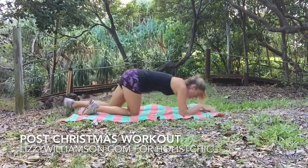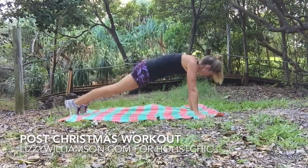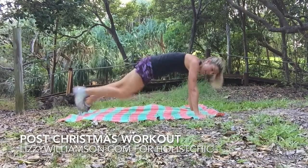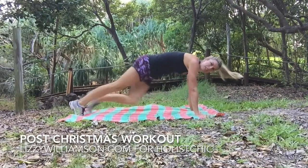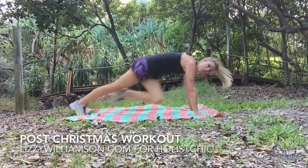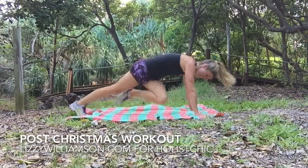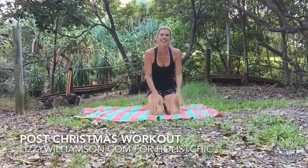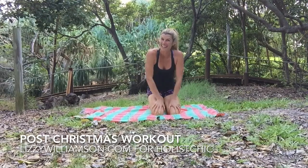Then we start up again, finishing off with the twist — in with those knees. And if you want to get your heart rate up a little bit more, you can jog it in, jog it out — four more, four, three, two, and one. Beautiful! You can repeat that as many times as you like. I hope that makes you feel good and I'll see you at your next workout.